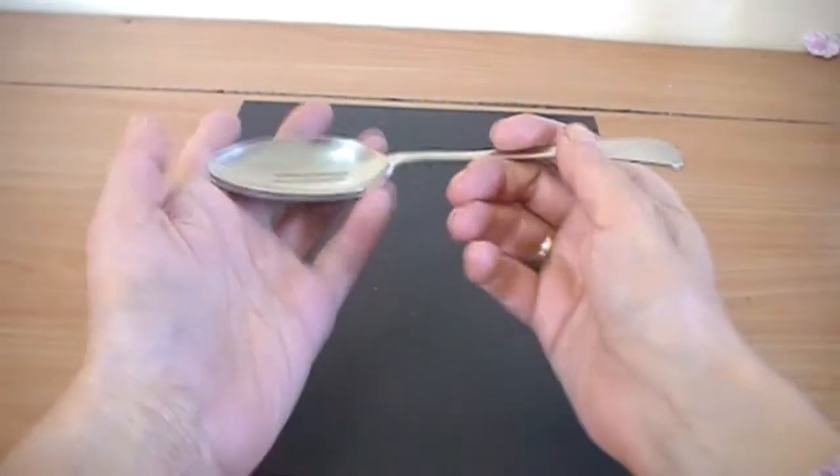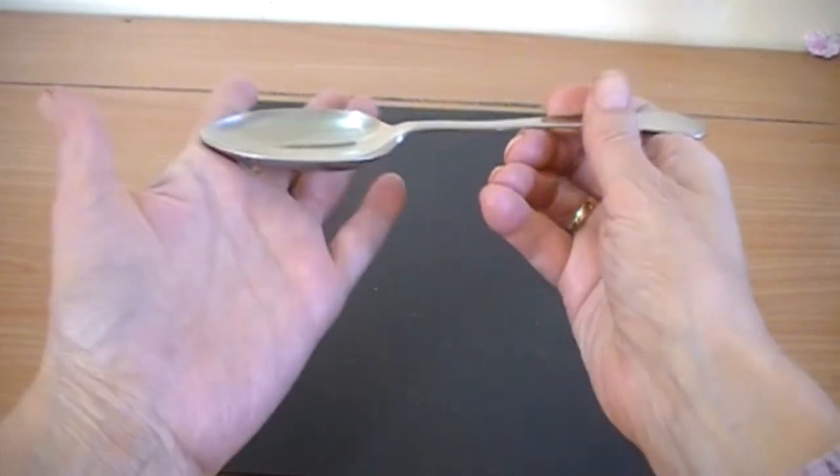Hi everyone. I joined a swap on the UK and Ireland Craft Swaps on Facebook. The swap was to alter a spoon like this — a table spoon or a dessert spoon. And this is what I did.